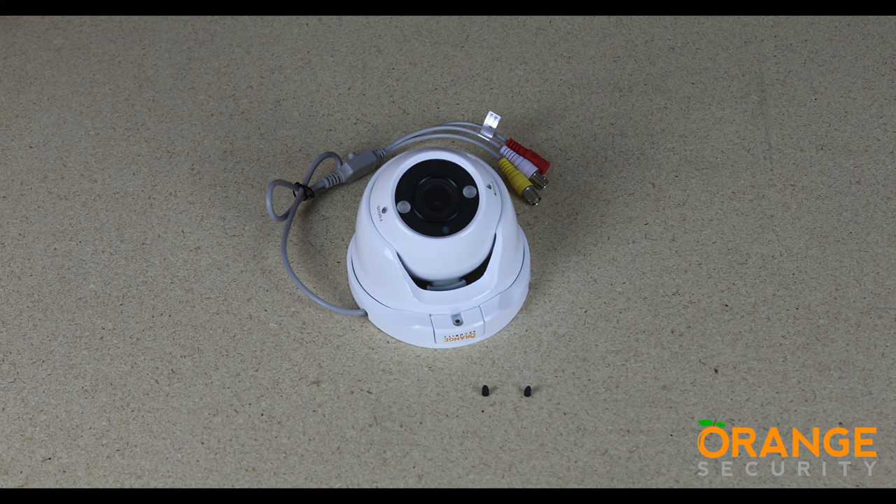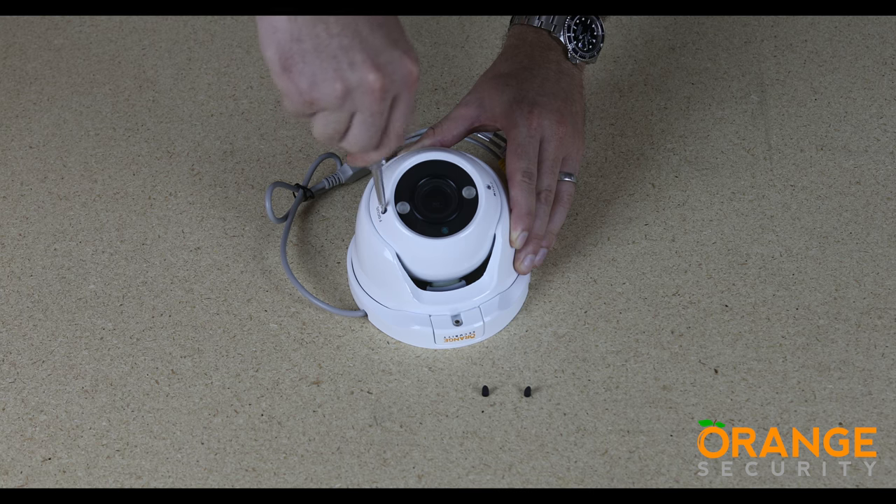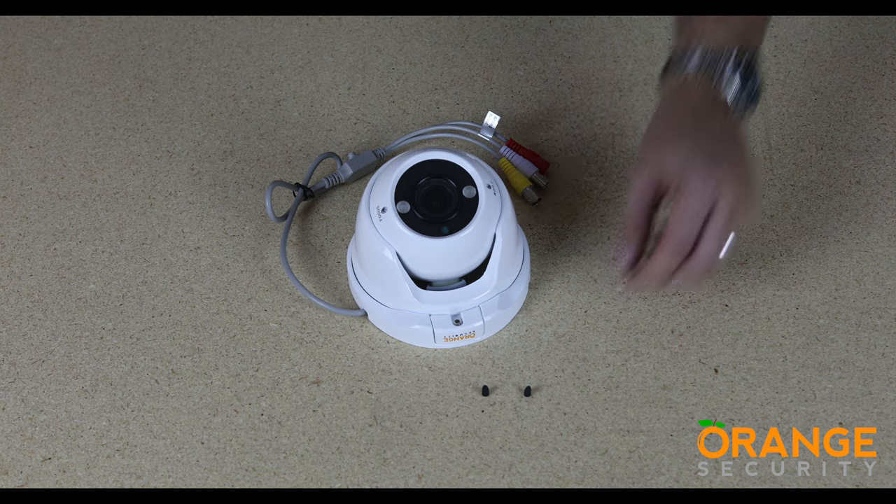To adjust the zoom and focus, use the two screws to the front of the camera. Take a small flat blade screwdriver and make minor adjustments while watching the image until you have the perfect zoom and focus settings. Once done, fit the two small rubber plugs and you are good to go.